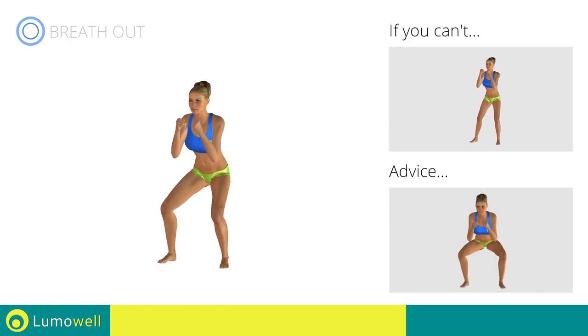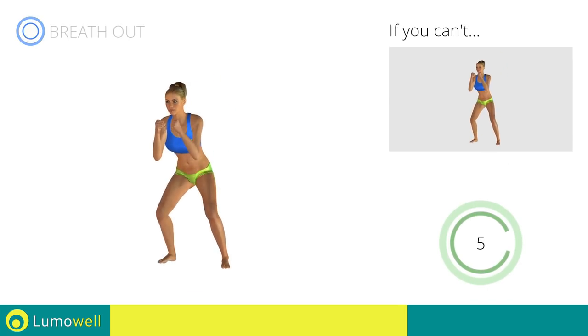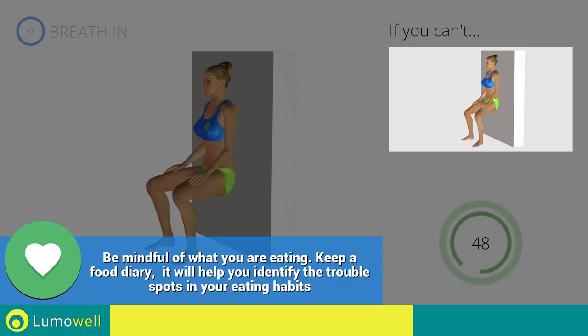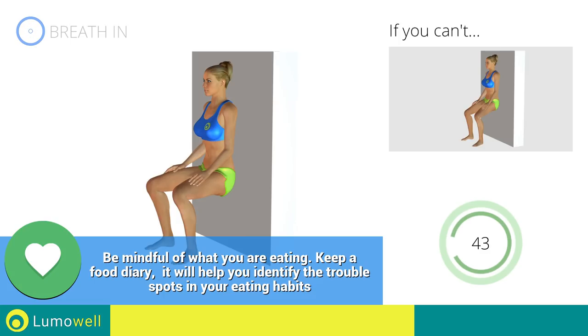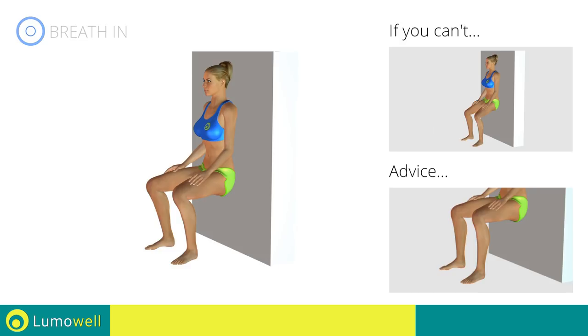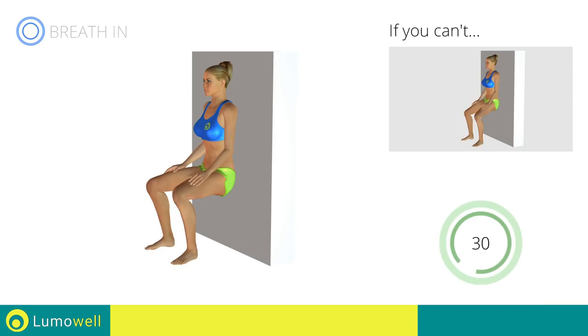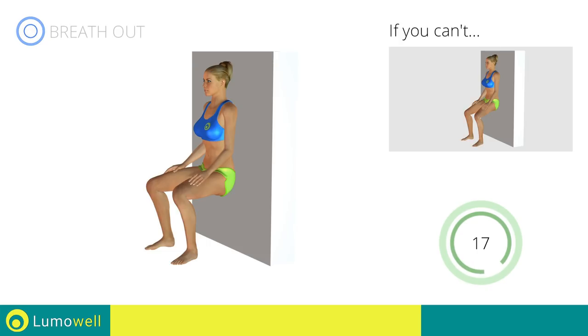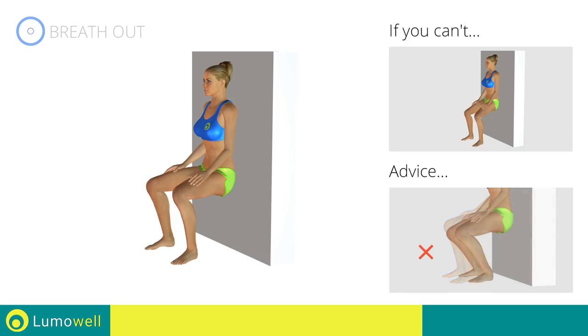Don't turn your knees inwards or outwards during the descent phase. 5, 4, 3, 2, 1. Stop. Next exercise: wall squat. 3, 2, 1, go! If you are unable to complete this movement, try bending less the legs. Do not shift your body weight onto the tips of your feet — the force should be placed onto the heels. Keep your head and back perfectly adherent to the wall during the exercise. Do not rotate your legs inward or outward. The knee should be in line with the feet. The knee should not exceed the tips of the feet during the descent.